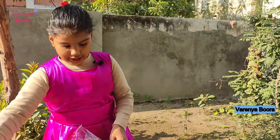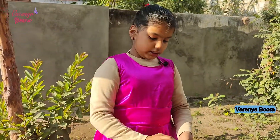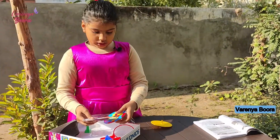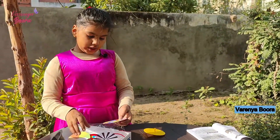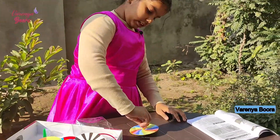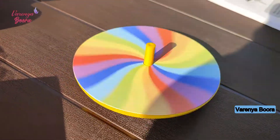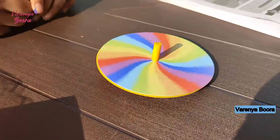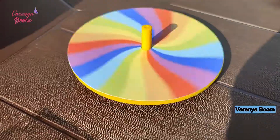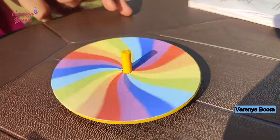I'm taking the top — it's just one color. It is like one color. Wow, the colors are mixing! Wow, the colors are changing!